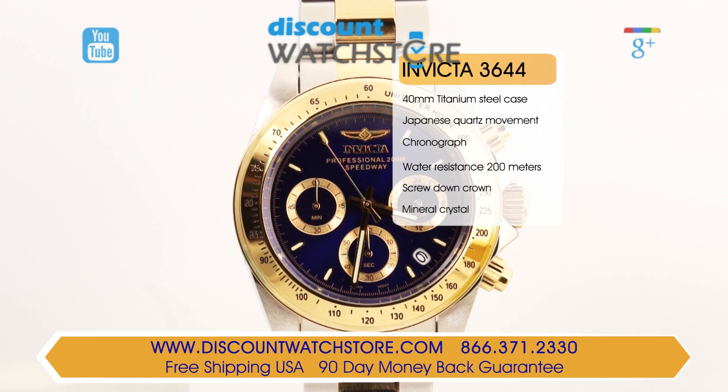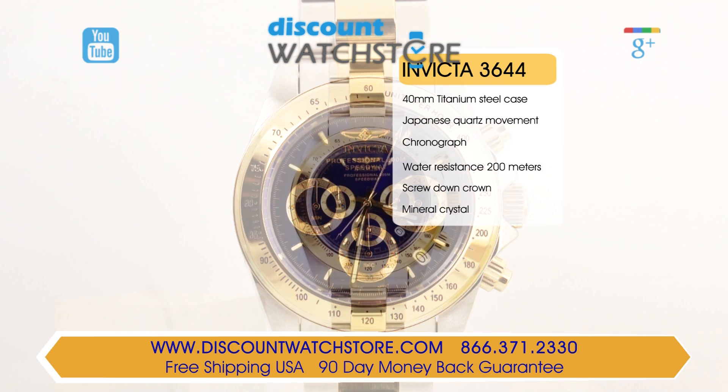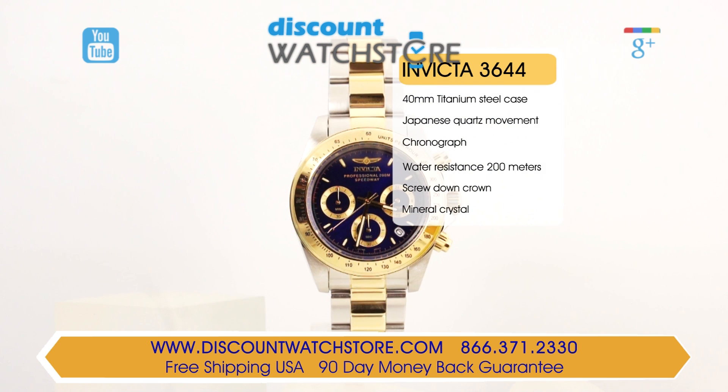This Invicta watch is made in a bi-metal colored case with yellow ion plated stainless steel accents in stainless steel. This model comes with a case size of 44mm in diameter and a case height of 14mm.